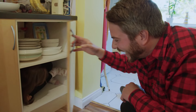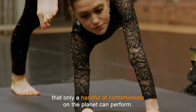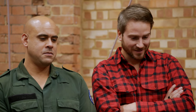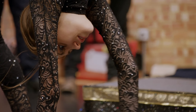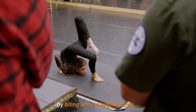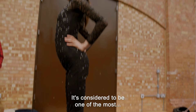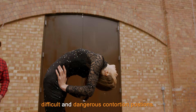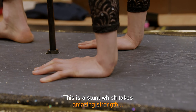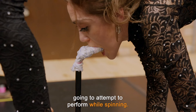Claudia is now going to attempt an eye-watering stunt that only a handful of contortionists on the planet can perform: a move which sees her in an inverted backbend, supporting her whole body weight with her neck and jaw by biting onto a leather strap attached to a pole. It's considered one of the most difficult and dangerous contortion positions, and Claudia is going to attempt it while spinning.